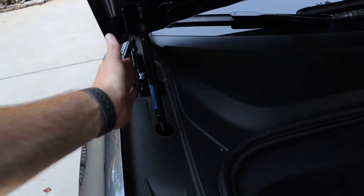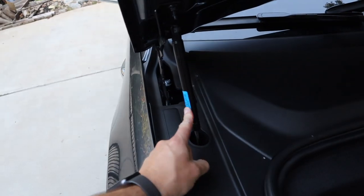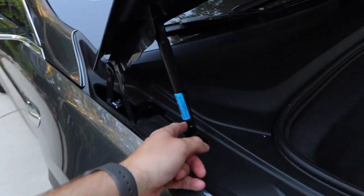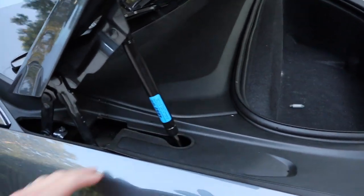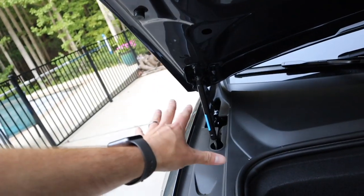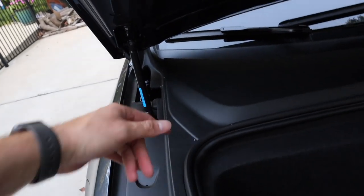Here are the struts again — nice little blue sticker on there, just like before. I should get some other stickers and put a Tesla logo on here, you know, be unique. I'll tell you more about that part towards the end, and where to get them — of course they're on Amazon.